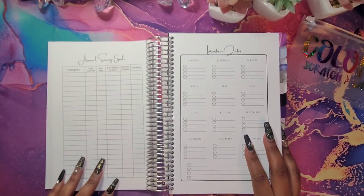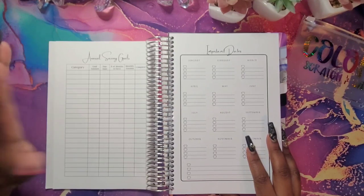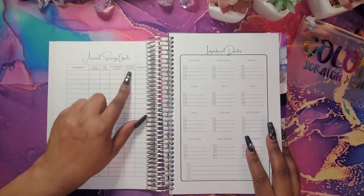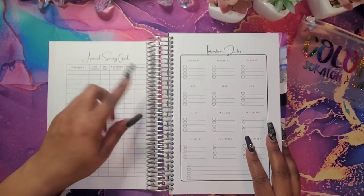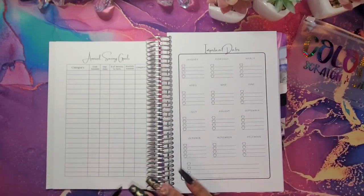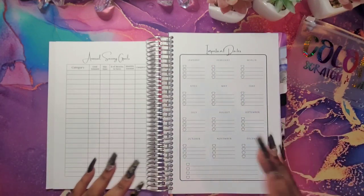Then I did an annual savings goal. You can put down something like 'I plan to save $20,000 for taxes' — you write the goal, goal amount, when it's due, the number of months to save, and the monthly amount you need to save. Once you complete it, you can mark it completed yes or no. Then I have my important dates: birthdays, anniversaries, trips, vacations — anything that you feel like is important to you.